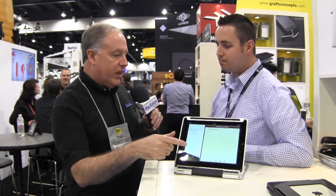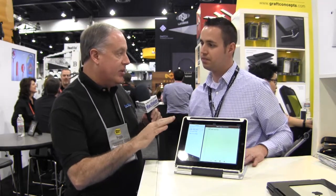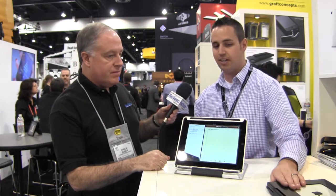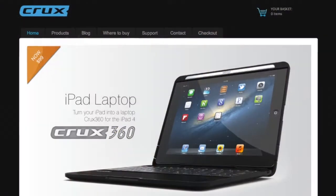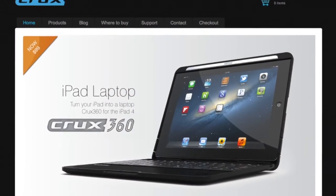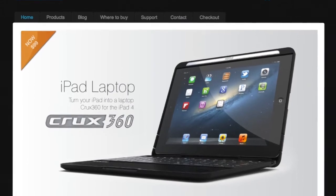So what's the pricing for each one, understanding that this one is not shipping yet? Right. The Crux Skunk retails at $179. The Crux 360 is your mass market product — it retails at $99. Very nice. And the website where they can go to get them? They can go to cruxcase.com — that's C-R-U-X-C-A-S-E — just like the product, Crux Case.